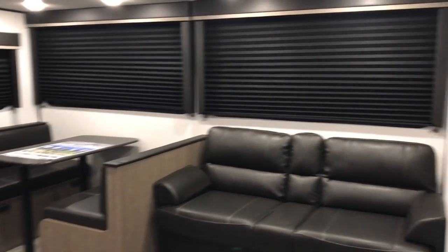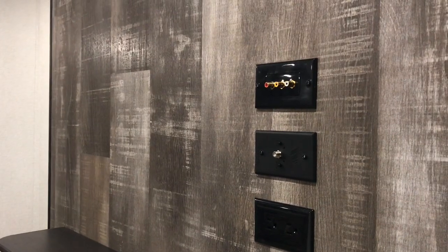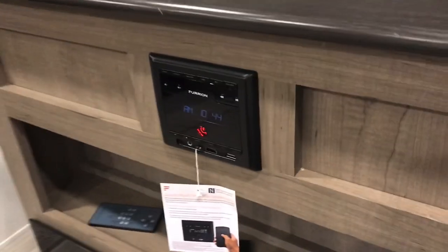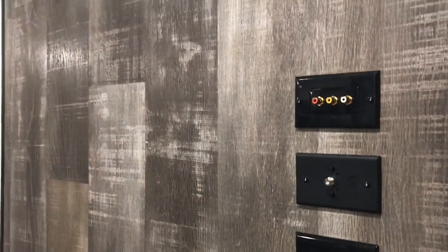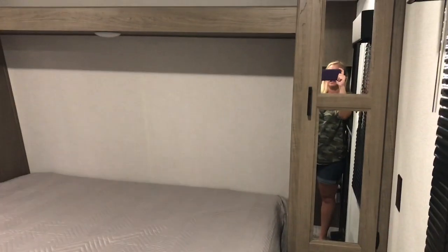This is our new one and it's just like our other one except the wallpaper is different and the refrigerator is a little different. When you walk in the door there's the fireplace, then there's the stereo, and here's where you put the TV, and then there's all the little controls for everything.